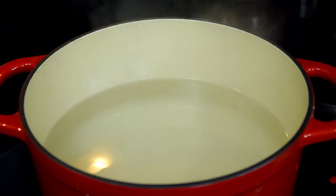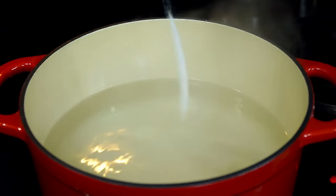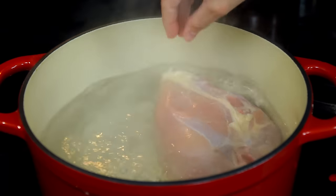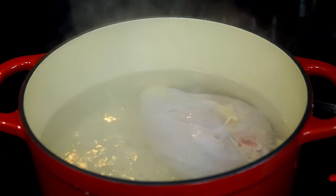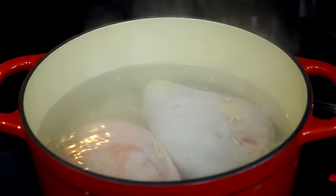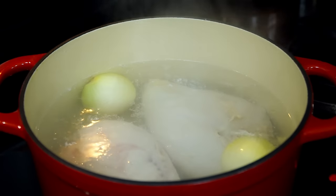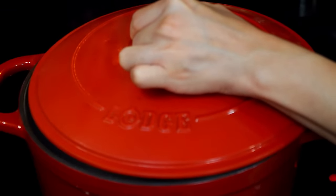We are going to start by bringing a large pot of well-salted water to a boil. I added a total of 10 cups of water to the pot — enough to fully cook the chicken and also provide us with four and a half cups of a delicious chicken broth to be used later on. I salted the water with one and a half teaspoons of salt. Once boiling, add two pounds of bone-in chicken breast and one small onion or a quarter of a large white onion. Lower to medium heat, cover, and let the chicken cook completely.